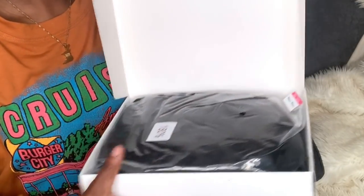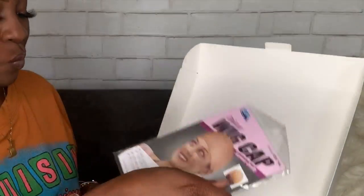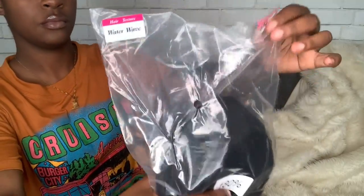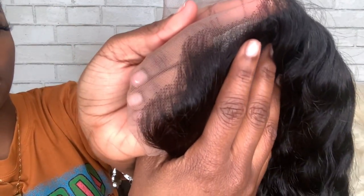So this is the box and I'm just going to show you guys what comes inside of it. First we have a wig cap — it comes with two — the lashes it comes with, as well as the hair. I got a Mongolian water wave in 26 inches. It is a 13 by 4 and this is the frontal.